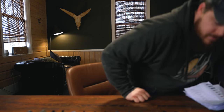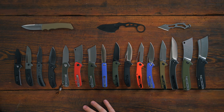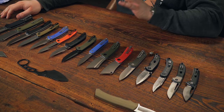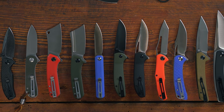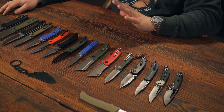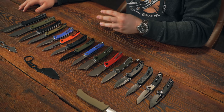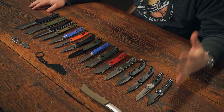Civivi sent me a ton of knives to talk about here, and they also sent me extensive information on each and every one of these. All the clips are almost identical — no clips on the fixed blades, but they're all deep carry. Pretty much all of them are left-hand or right-hand tip-up only. Everything here folding-wise has caged ceramic ball bearings except for two of the three slip joints, which use phosphor bronze. One slip joint also has caged ceramic ball bearings.